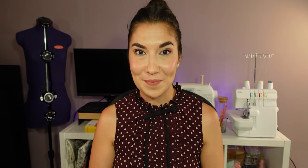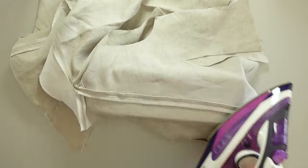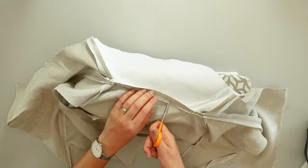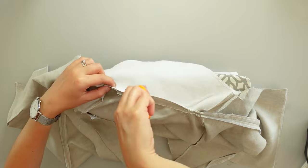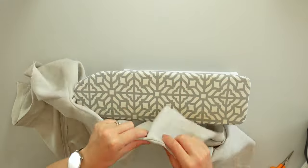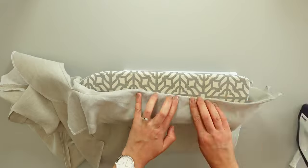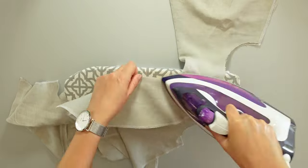Once that's done I press the seams open. To have a nice flat shape around the back neckline, I cut notches like this. Then I fold my top and I push the corners gently. I press the center front and the front and back necklines.